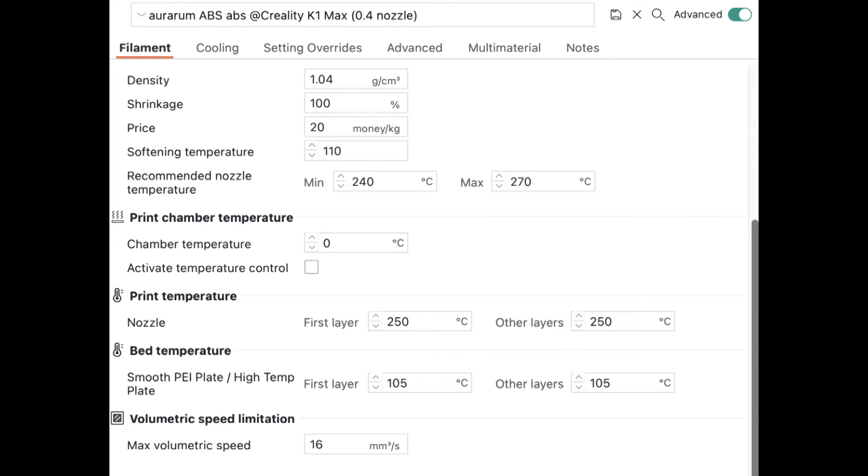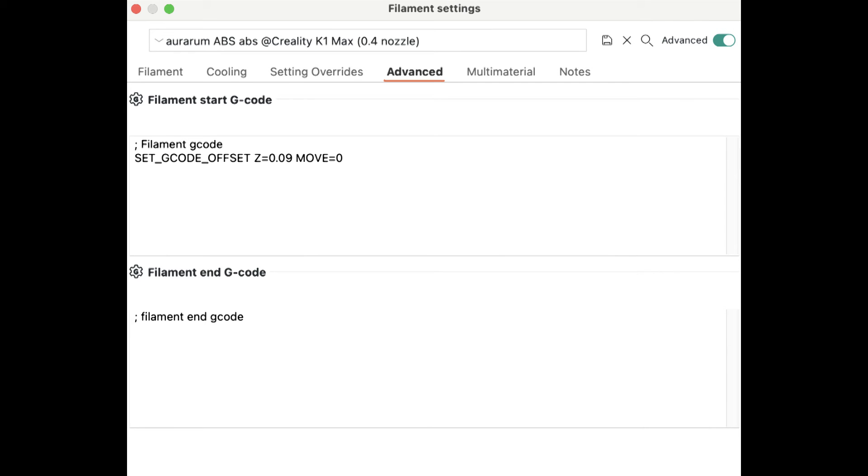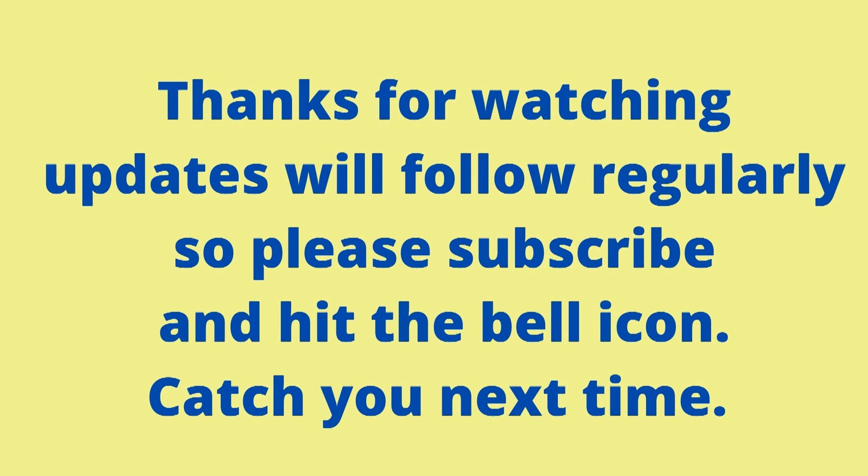Here are the settings I changed in Orca Slicer. The only one I changed is right at the bottom — I increased the max volumetric setting to 16 rather than nine. And this is the code I put in to increase the Z offset by 0.09 millimeters. That's it for this one. I hope to see you soon on the next video — please subscribe.